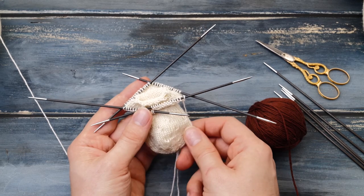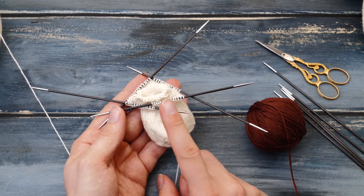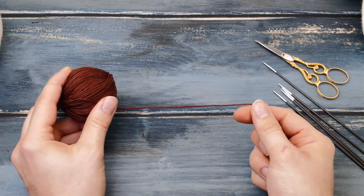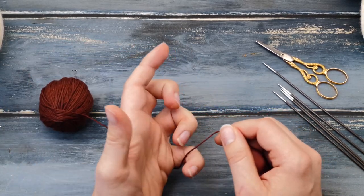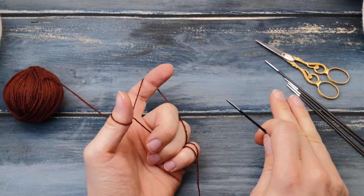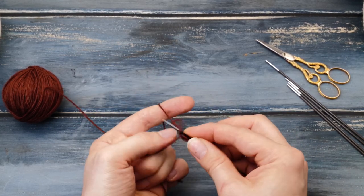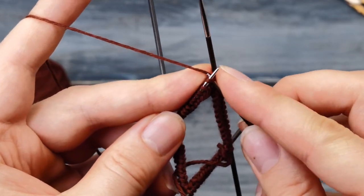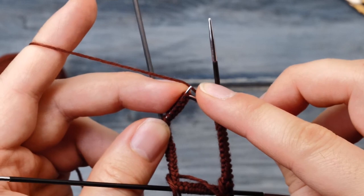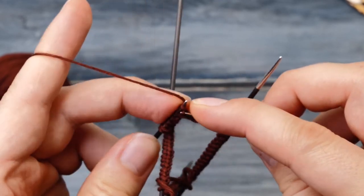From here things get a bit more complicated. You can set the stem to the side for the moment and pick up your brown yarn, or whatever color you picked, and cast on 56 stitches with a long tail cast on using the second set of double pointed knitting needles. I already joined my 56 stitches in the round. Now you need to knit across just one round of knit stitches, and then I'll show you how to join the two pieces together.